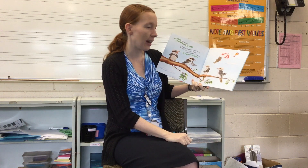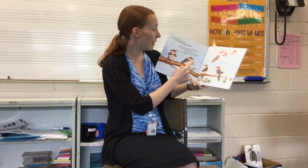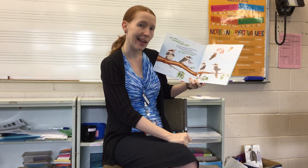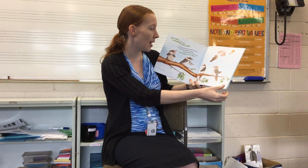Okie dokie, now let's do the Kookaburra Hokey Pokey. You put your left wing in, put your left wing out, put your left wing in and shake it all about. Do the Hokey Pokey and turn around. That's what it's all about.